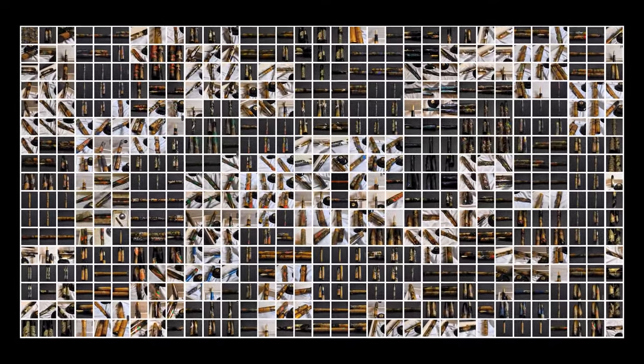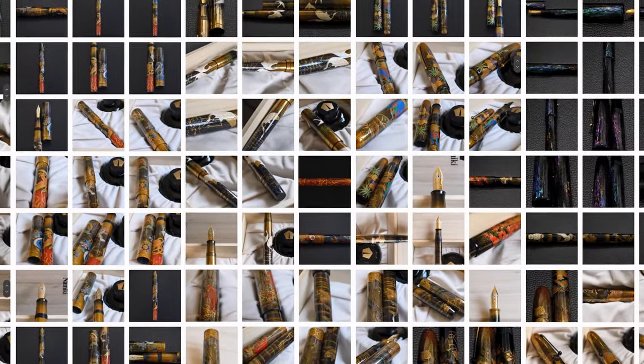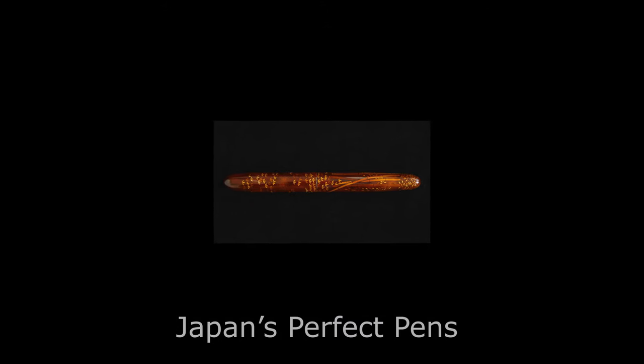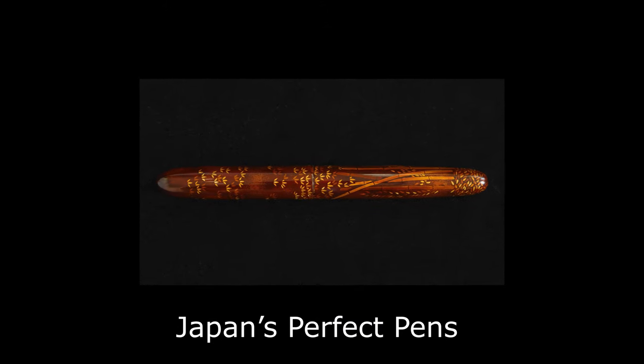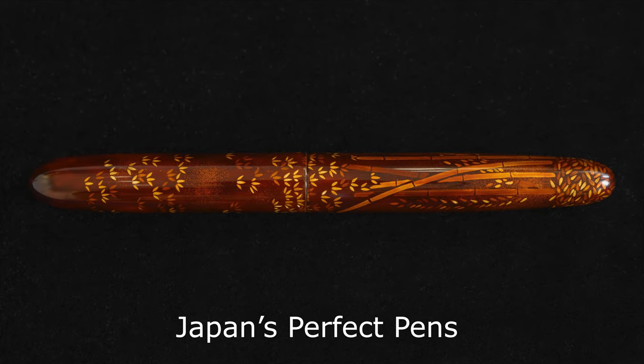Hello and welcome back to JPP, Japan's Perfect Pens. This is Richard speaking and today we have another pen review. This pen review is going to be a little bit different because this is the first Nakaya pen review on this channel. This is my Nakaya which I ordered back in January of 2021 and it's finally arrived, so we're going to do an unboxing and review.